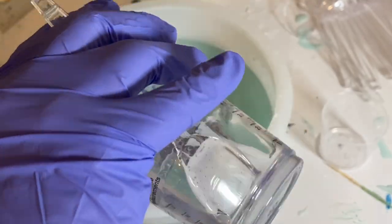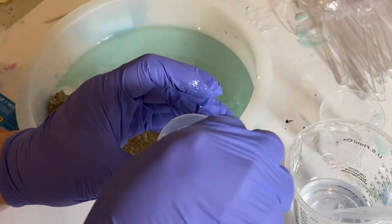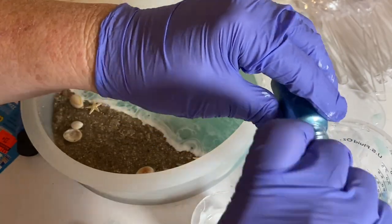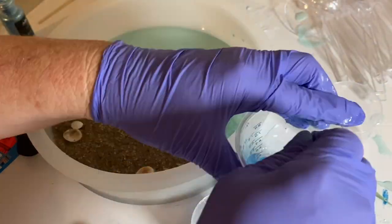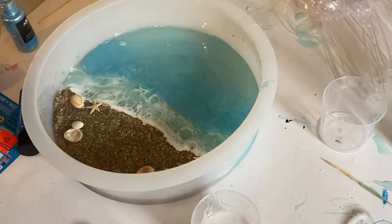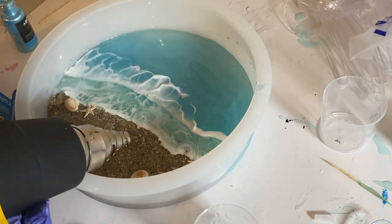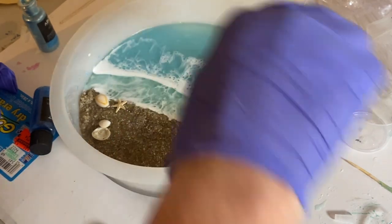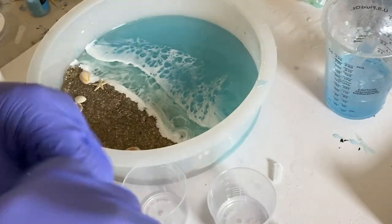The next day I mixed more resin, put some in a smaller cup and mixed in white pigment, and mixed another blue mica powder into the larger cup. Again the resin sat for about 15 minutes before I added the color additives. I poured it over the previous layer, drew the white resin up in a syringe, and drew a line across. I used the heat gun back and forth one time, thought it needed a little more white, added it, then went over everything with the kitchen torch to eliminate bubbles and hopefully create cells. I let this set overnight.